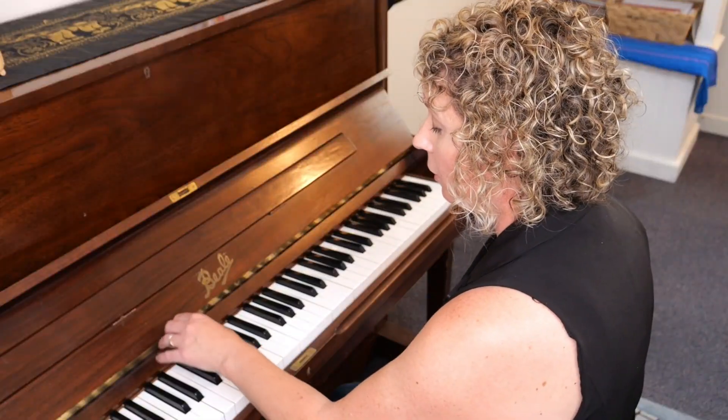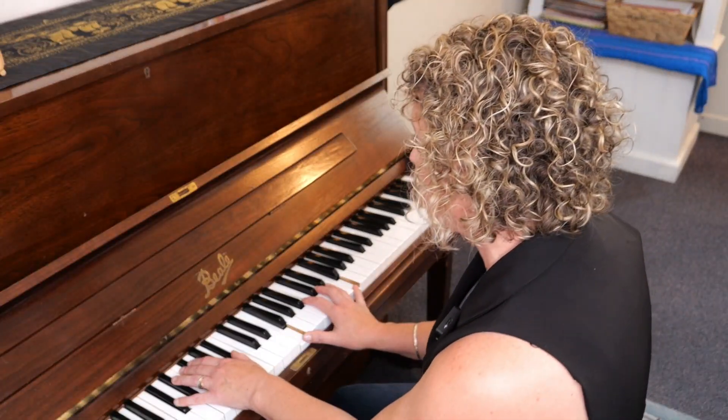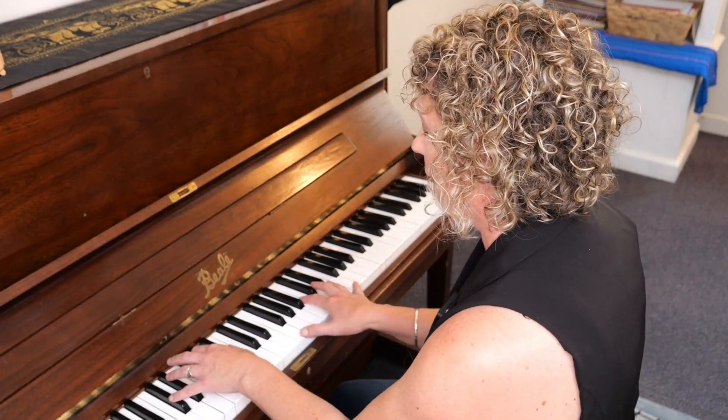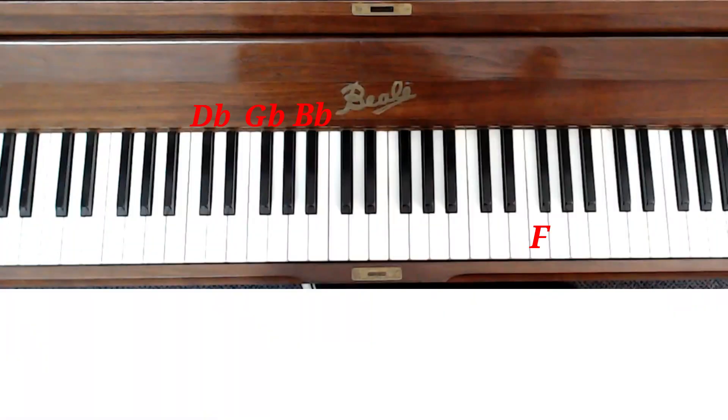Then we'll go down to our G flat chord: D flat, G flat, B flat — still F over the top — so we're creating some beautiful major seven chords in between our hands. One and two and three and four, one and two and three and four.